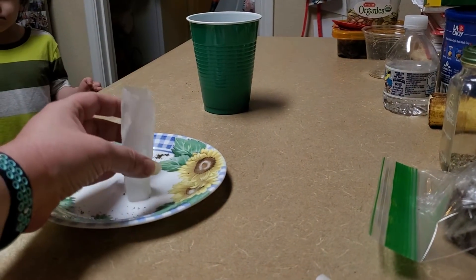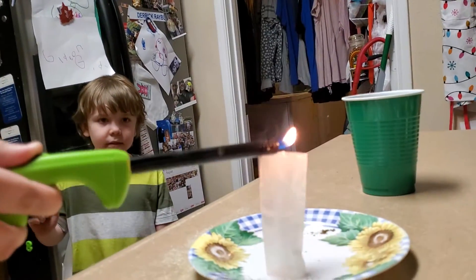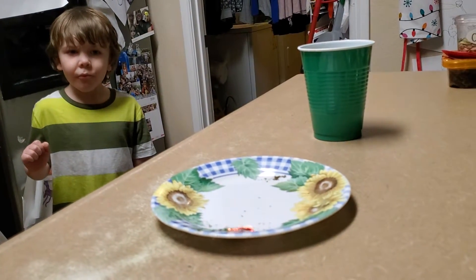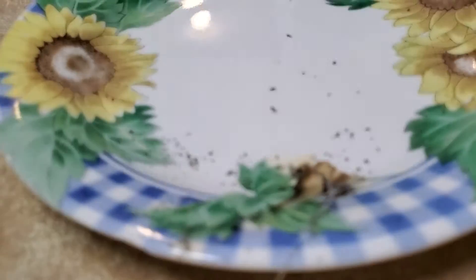Maybe it's supposed to stand up this way - okay, that's better, it's a little unstable. It's already going. That is not what is supposed to happen. Maybe we did it wrong. Don't touch it, just let it die. Well, that wasn't supposed to happen.